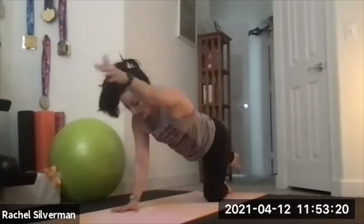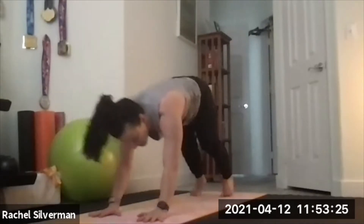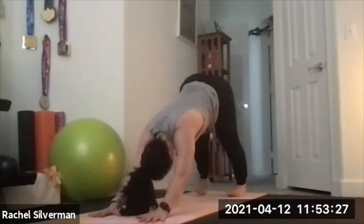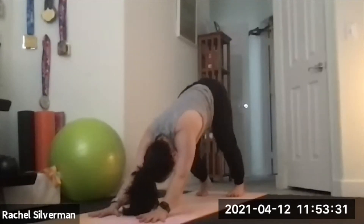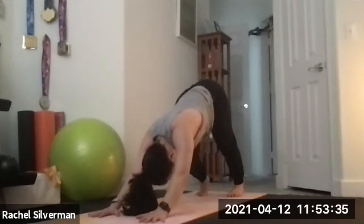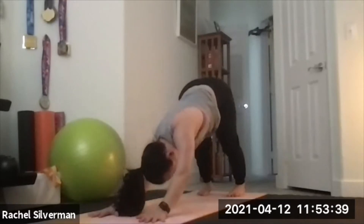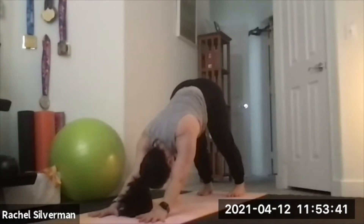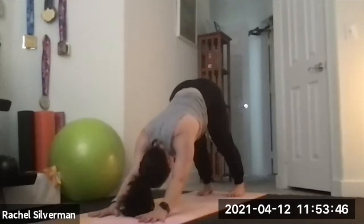Stretch it back out as you place it down. Come into our first down dog: plant your hands shoulder width, tuck your toes, lift your hips up, feet hips-width distance — about six to eight inches apart. Walk out your down dog, bending one leg at a time to stretch your calves and hamstrings, maybe bending one elbow at a time. When you're ready to settle in, shrug your shoulders away from the ears, press your chest back towards your thighs, and work your heels closer to the floor.